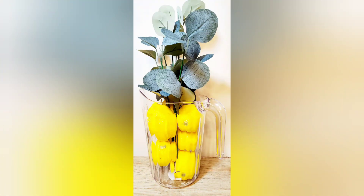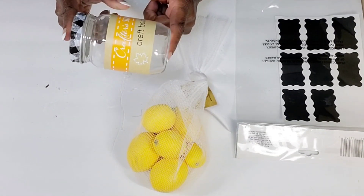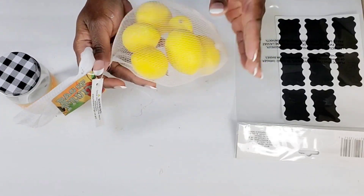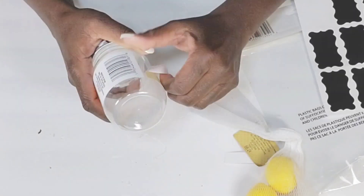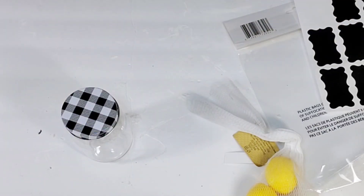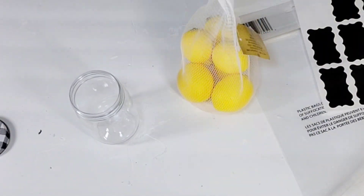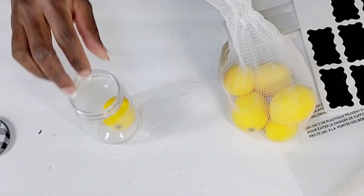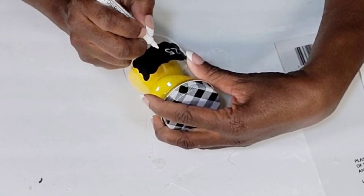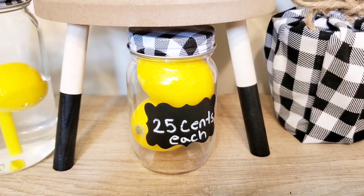Moving on to my next DIY — from the Dollar Tree, I have one of these small little craft jars with the Buffalo Check lid. I'm going to be using two more of those small lemons from Hobby Lobby and another one of those chalkboard stickers from the Dollar Tree. I'm just removing that label from the craft jar, and then I'm only going to add two of those small lemons inside of the jar. I'm going to add the label and just write '$0.25 each.' I just think that's a cute little way to display some lemons. I think it came out really cute and it fits in with the decor.